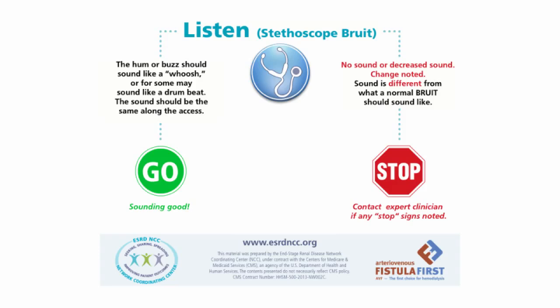Remember, this is what a normal access sounds like. This is what an access with outflow stenosis sounds like.